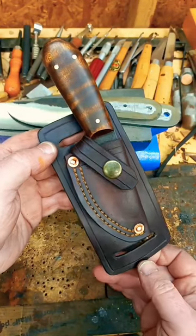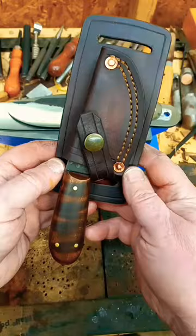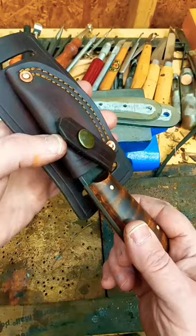This is one of my small everyday carry knives with the cross draw sheath. As you can see, it's going to be mounted on the belt or on a pack strap — quite a few different options to mount these.